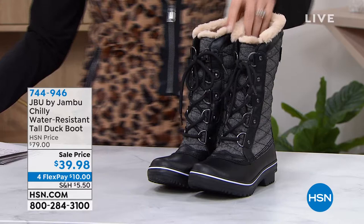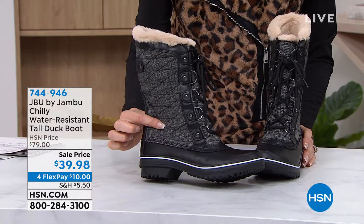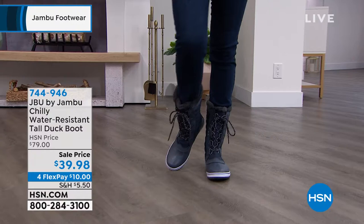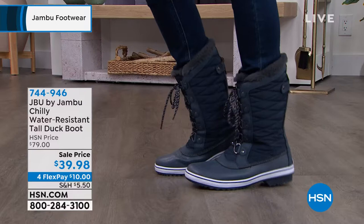This is the lowest price we have ever offered on the cutest duck boot. It's the tall duck boot — completely water resistant, actually waterproof on the bottom and then water resistant as you buckle it up. It's so cute and lightweight, you feel so nice and toasty. I feel like we should call it the Toasty instead of the Chili, but it's $39.98, 50% off, $10 to get it home.